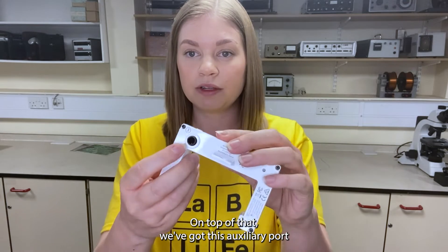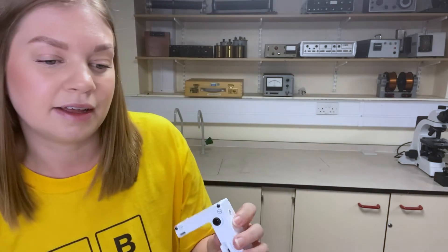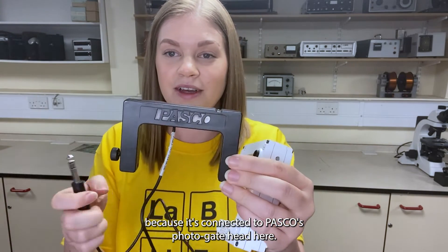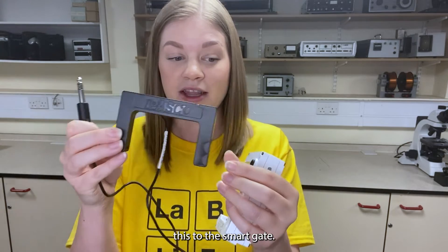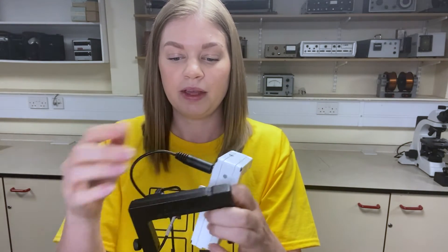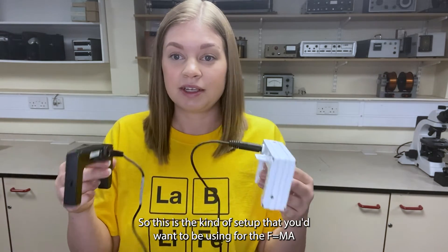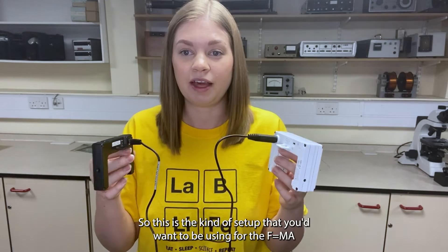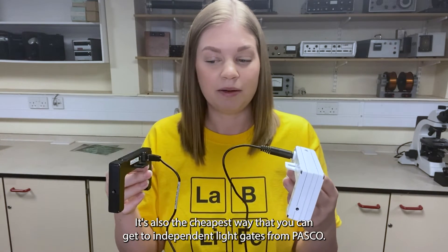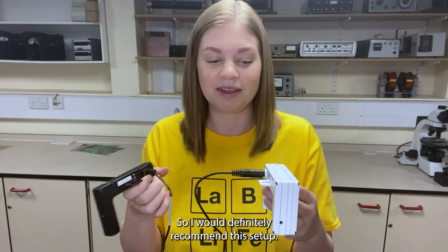On top of that we've got this auxiliary port at the back here which accepts stereo phone plugs such as this one, which you might recognize because it's connected to PASCO's photogate head. To daisy chain this to the smart gate all you've got to do is plug it into the port here and that gives you two independent gates. This is the kind of setup you'd want for the F equals MA CPAC where you want to measure acceleration between two fixed points. It's also the cheapest way to get two independent light gates from PASCO, so I'd definitely recommend this setup.